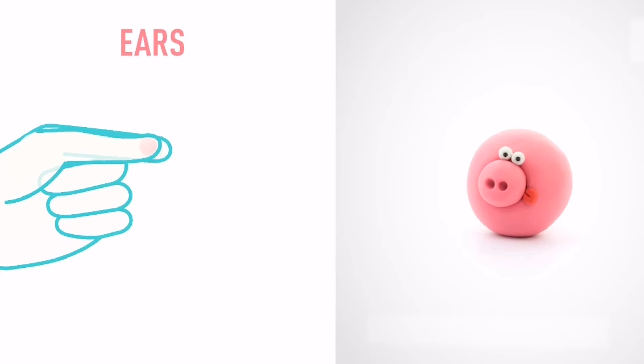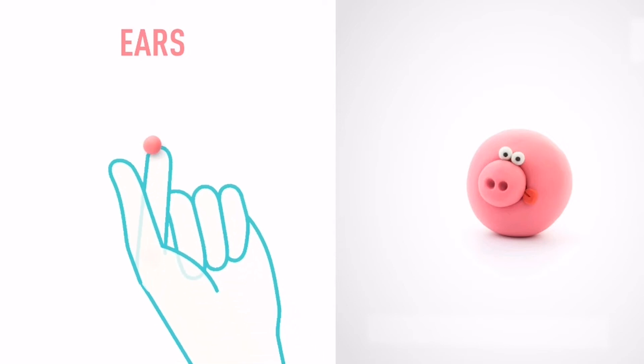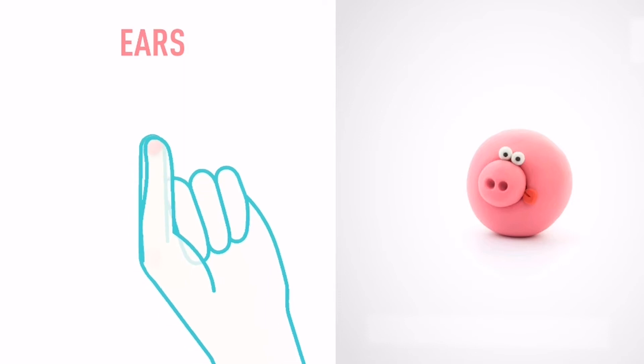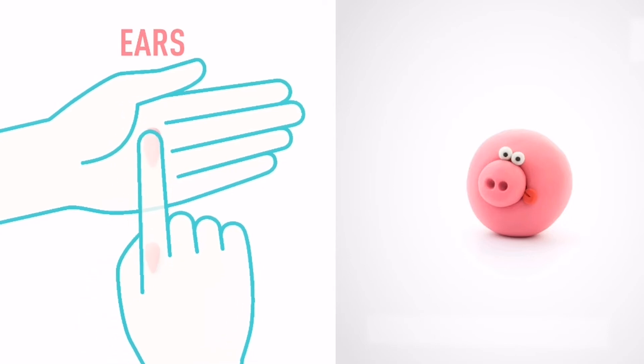It's time to model some ears. Take a piece of pink clay and roll two little balls. Then roll them into cones with your fingers. And flatten them with your finger.